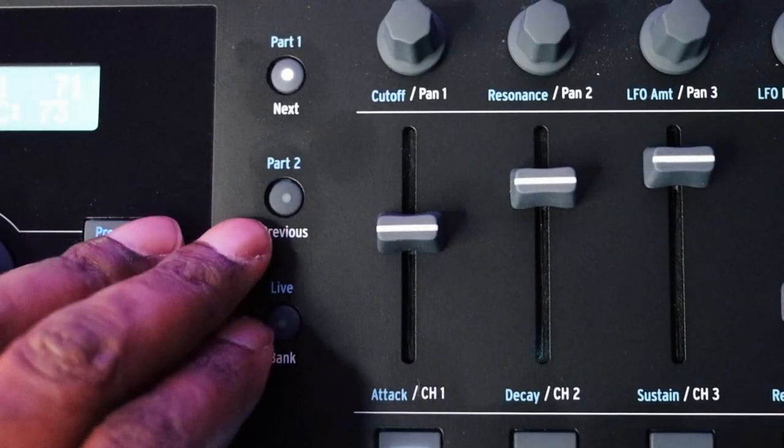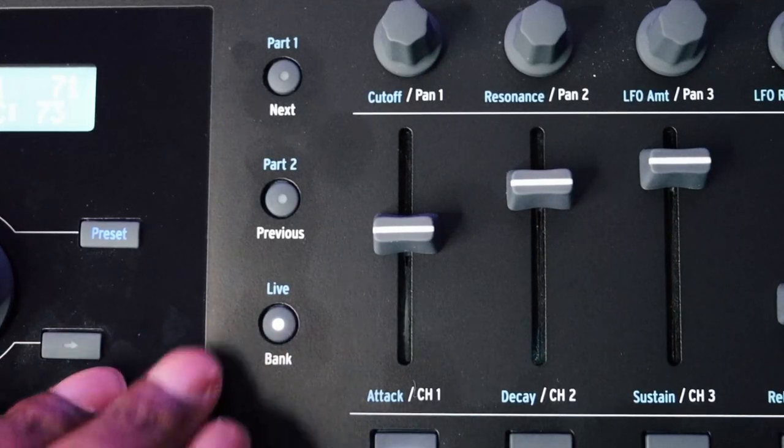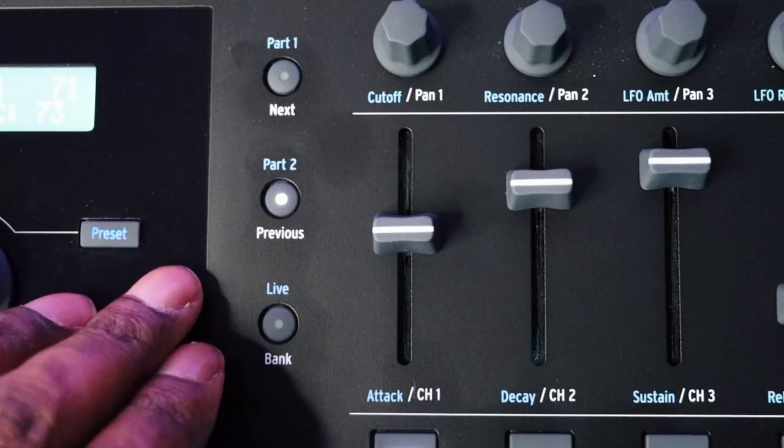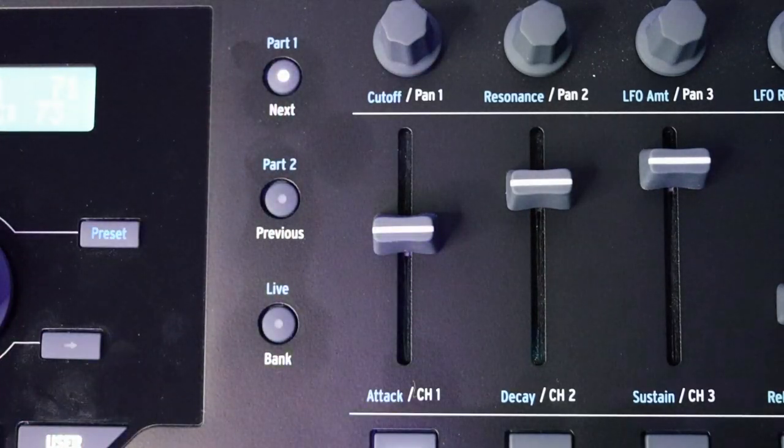The knobs and faders on the right-hand side are 27 in total, because you have three different banks you can switch between. The buttons on the left-hand side of the faders and knobs are what you use to switch between those banks. When you're in user mode, you can have those things programmed to do almost anything inside of your DAW — it's really powerful customization.